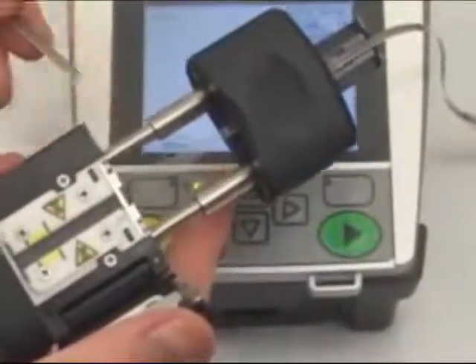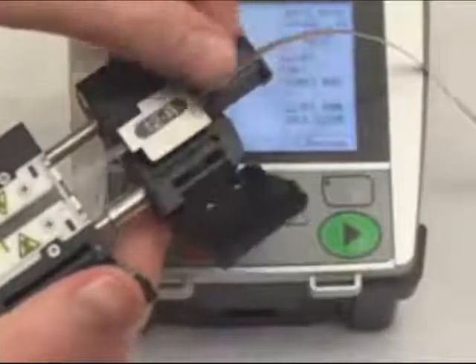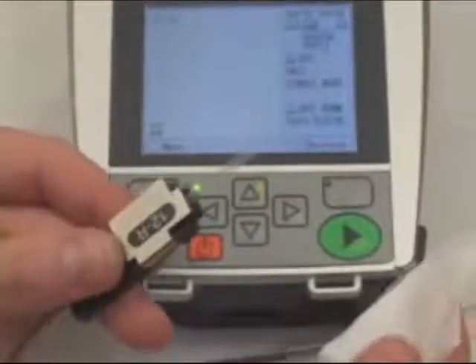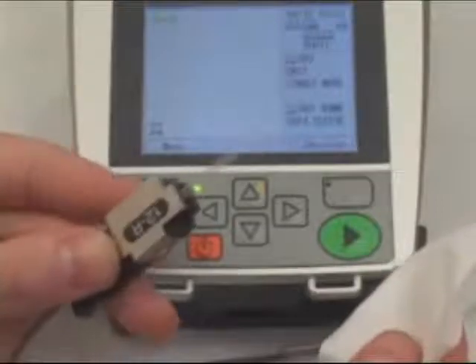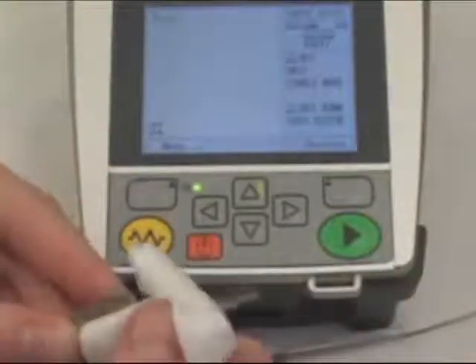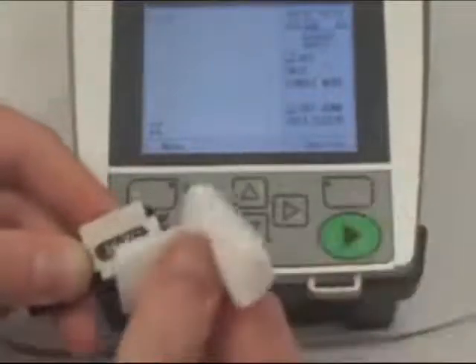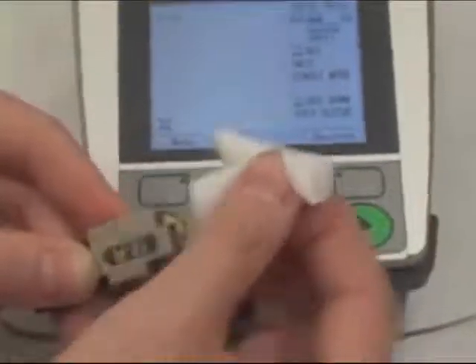Next, remove the fiber holder and then clean all of the fibers, which is a very important step. As you wipe the fibers with the alcohol-saturated wipe, you will hear the fibers begin to squeak. This indicates that all of the residue is removed from all the fibers.